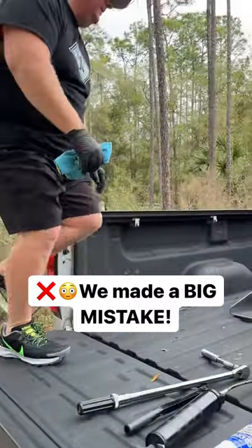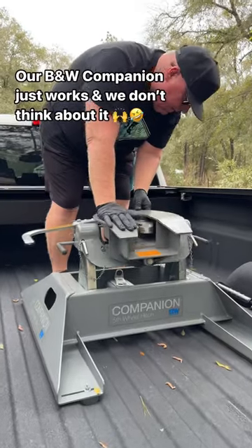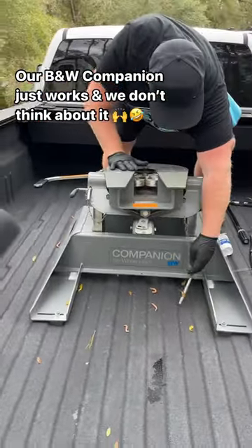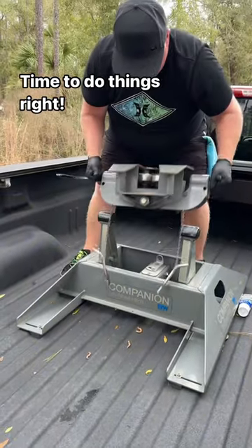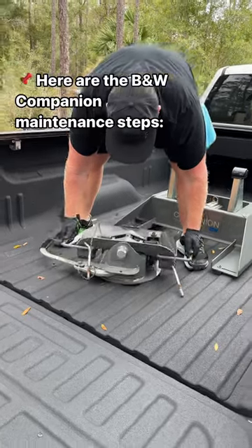Whoops! Turns out we made a really big mistake. We've been full-time RVing for eight years, but to be honest with you, we are constantly learning new things. And one thing we took for granted is that our B&W hitch just always works, and so we have been slacking on our maintenance.